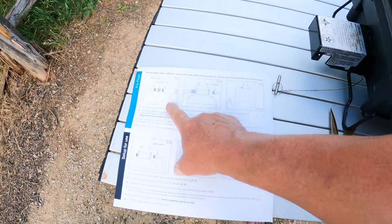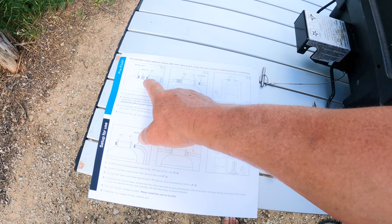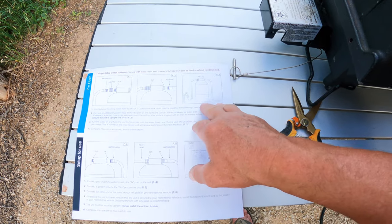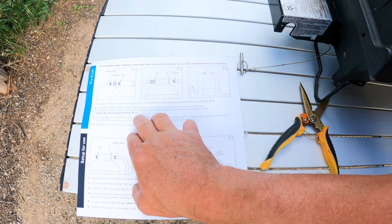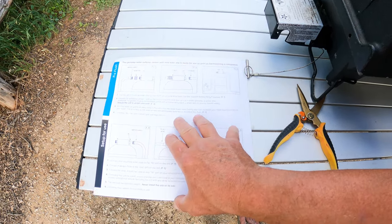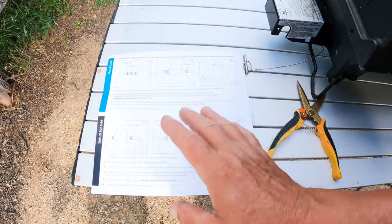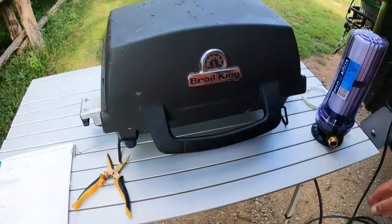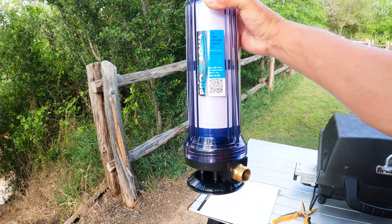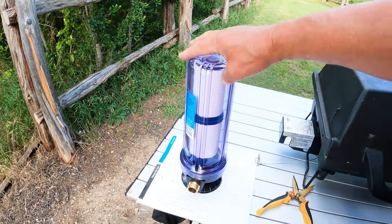The instructions are really simple. To start use, you just have to backwash it: connect the incoming water supply to the out port and a hose to the drain, then backwash for five minutes or until the water flows clear. Then you connect it into the out port and put it in place. The system also came with the water softener regeneration kit and water filter.